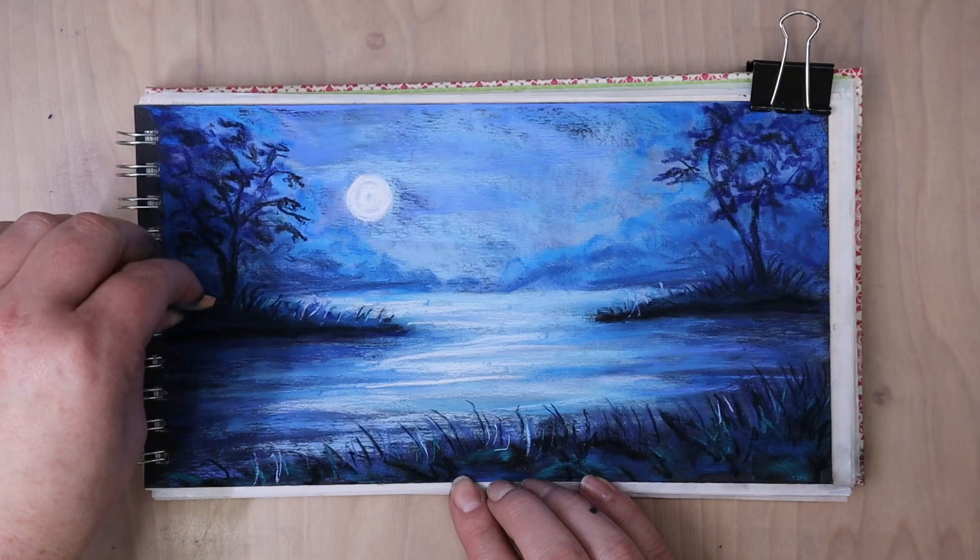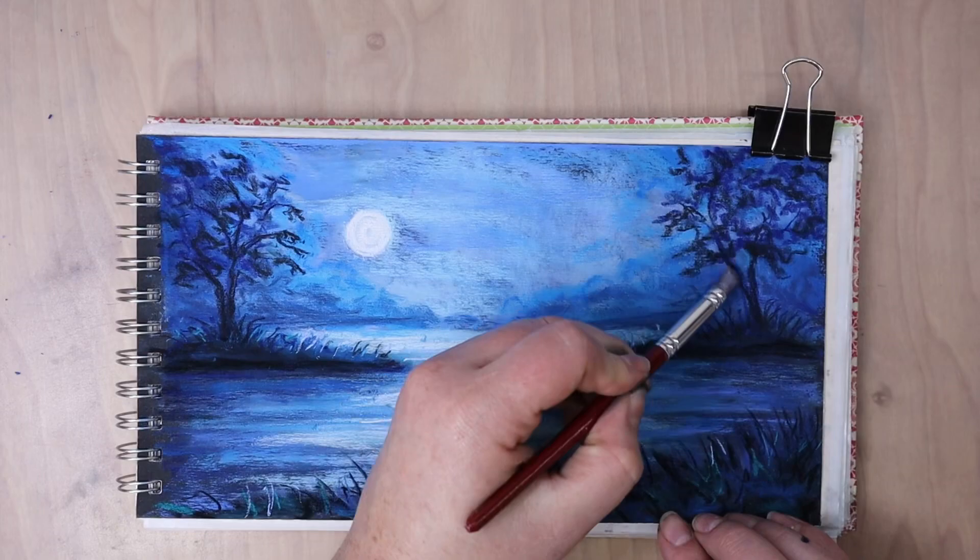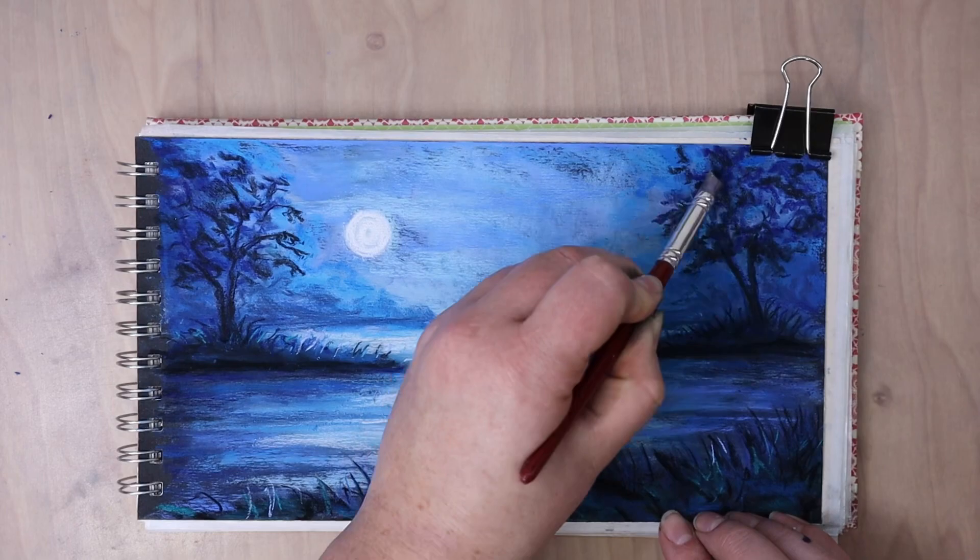And the benefit of layering it up like this is those lighter areas of the tree that we drew with the navy blues help create a little bit more depth on this tree. So it's not just like this black shape.